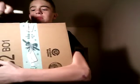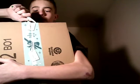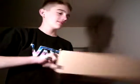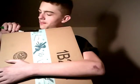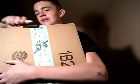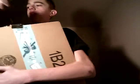Just stab it with the pen. This is a Transformers box, I already know it.